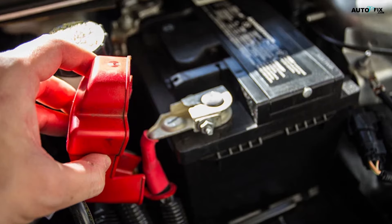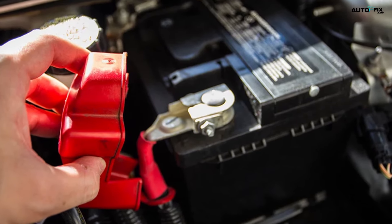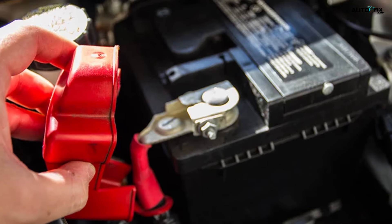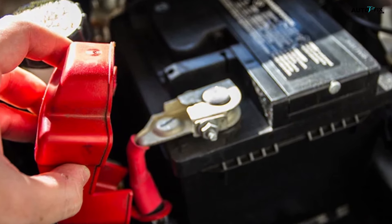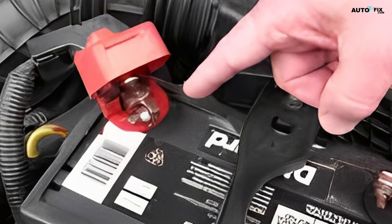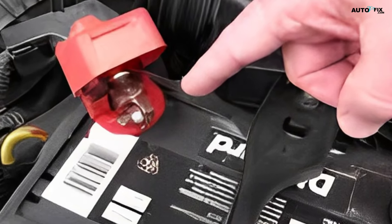Step five: check the cables for cracks and other damage. Inspect both cables closely. The positive cable's end connector is often either painted red or has a red plastic clip attached to it. The second cable is a ground cable, which connects the negative terminal of the battery to the body of the car.